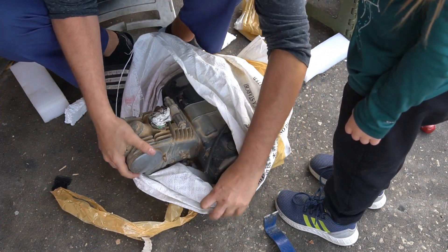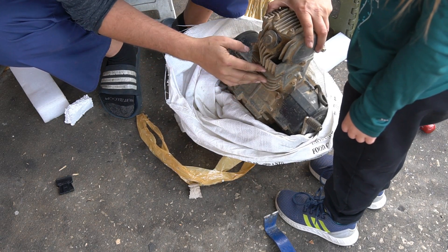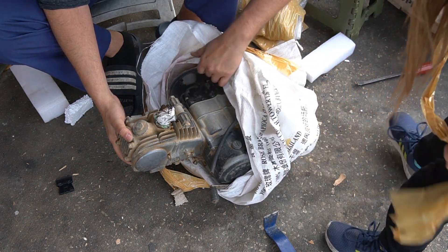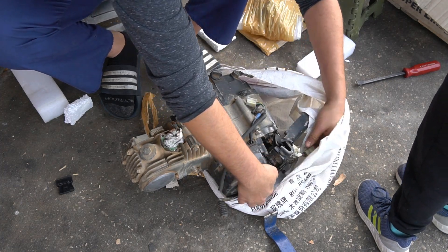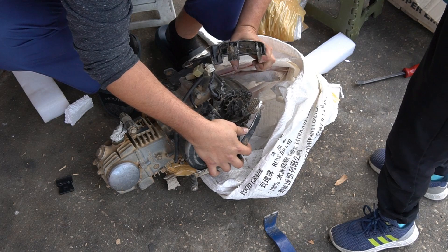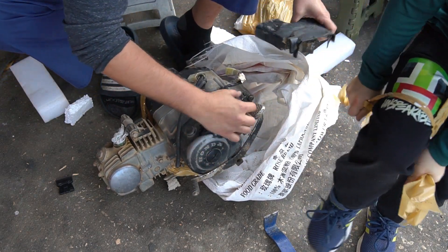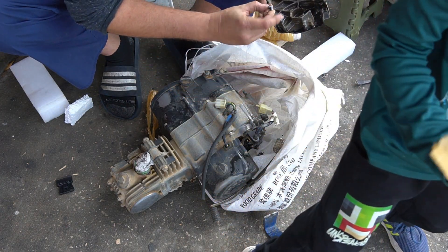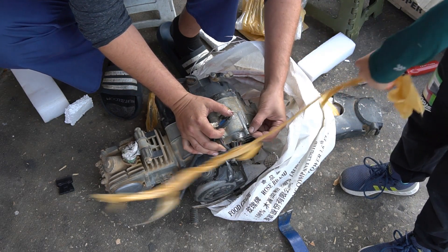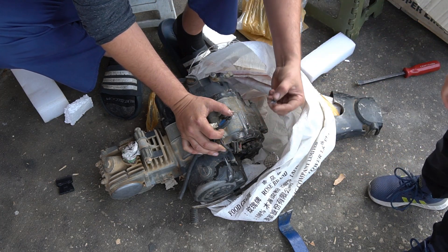All right, there she is — getting some United States air now. Gonna look it over. All the fins are intact here, I don't have anything broken. It's a little loose but nothing's broken. I did get some damage on a boss right here, unfortunately — but nothing major. Would rather not have happened but not the end of the world.